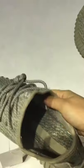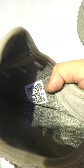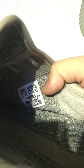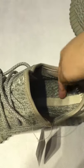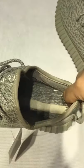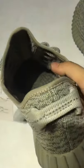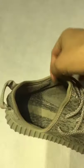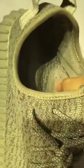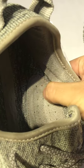And see the tag here — AQ2660. Can you see it clearly? Very cool. And you can see the middle line from the back to the top of the shoes. And you can see this.